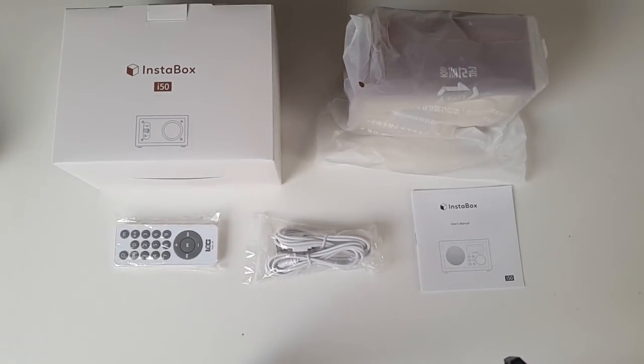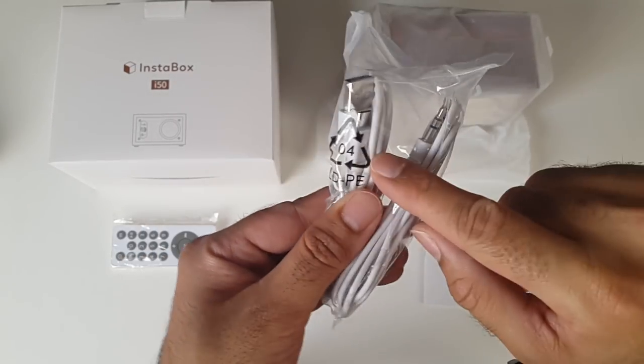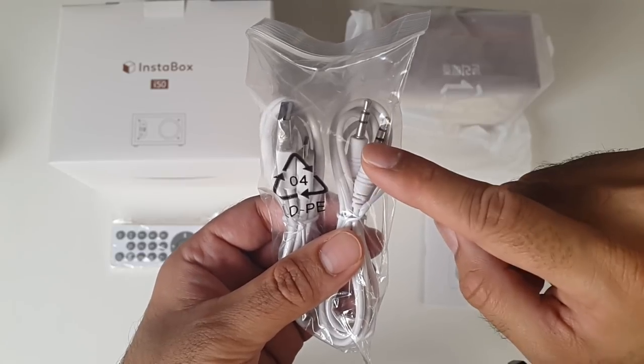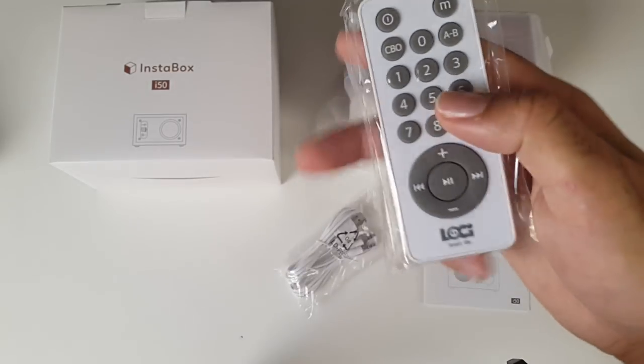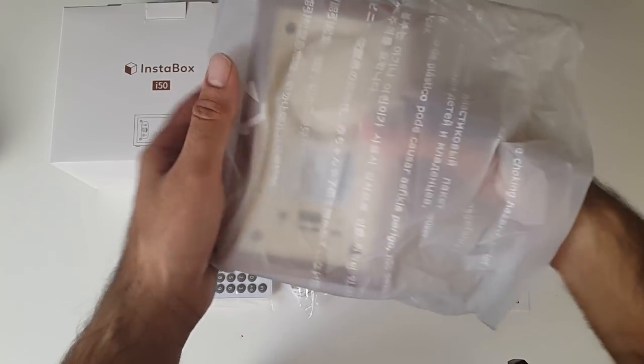So this is everything you get in the box, beginning with a user manual. You have two cables in here - one is a micro USB cable and the other one is a 3.5 millimeter audio cable. This tiny remote control will allow you to control all functions conveniently from up to a distance of two meters, and last but not least here is the Instabox i50.